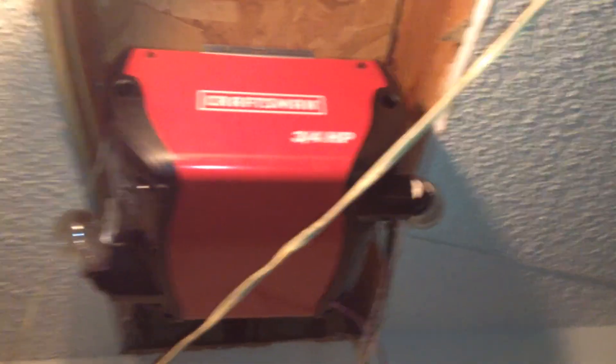The old opener was a Stanley — I didn't get a video of that one, sorry. But this is a Sears Craftsman three-quarter horsepower opener. There wasn't enough headroom, so they actually put it in the back. The model date is 2009, model number 139.53.753. We're going to run this up and do an outside view and show you it.